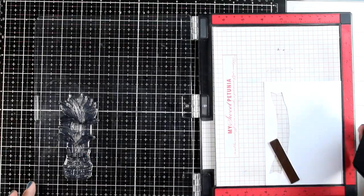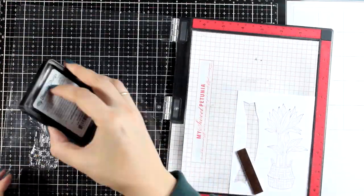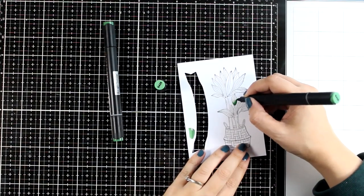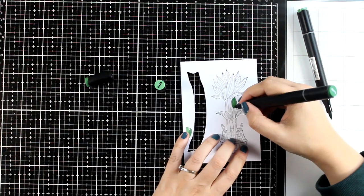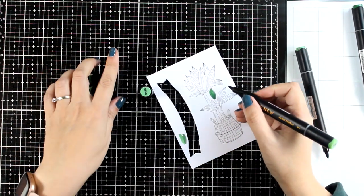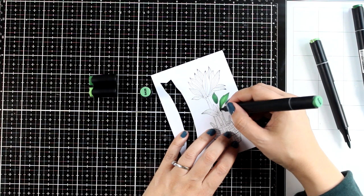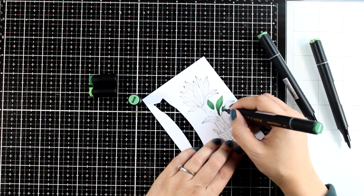I'm starting with one of the plants and I'm going to stamp that with ink that is alcohol marker friendly so that I can color it in with my alcohol markers. I'm using my alcohol markers by Altenew — this is the Green Valley set. I'm mainly using 3 colors, or on some of the smaller leaves just 2 colors, darker at the base and lighter toward the top of the leaf. I always do really quick coloring and it always looks just fine at the end.